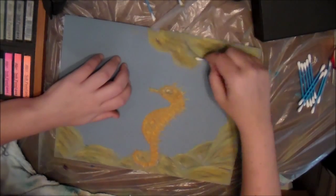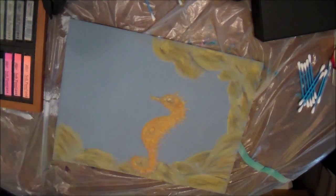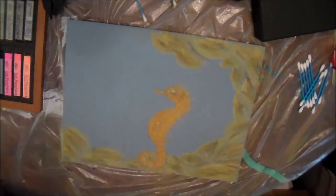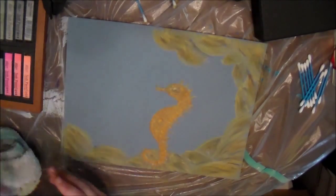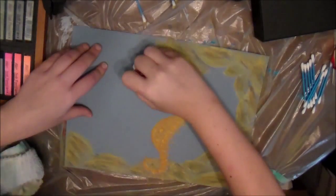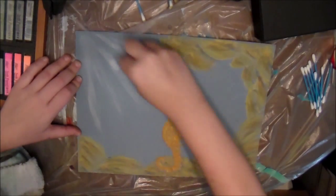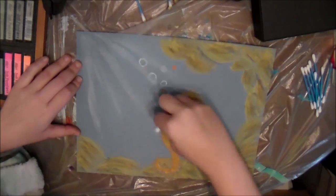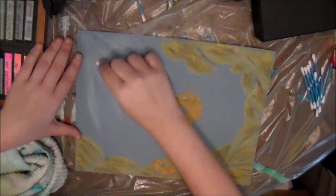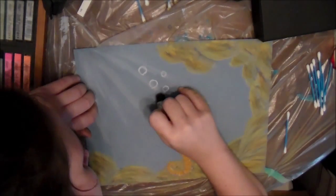After doing this I felt like I needed some bubbles — my seahorse needs bubbles because he was breathing underwater. I wish I had done the light source first, then the background, then the seahorse, then the bubbles — and you'll see why. I had to redefine my bubbles, and that was okay. Like I said, this whole thing is a learning process and I'm taking you along with me.